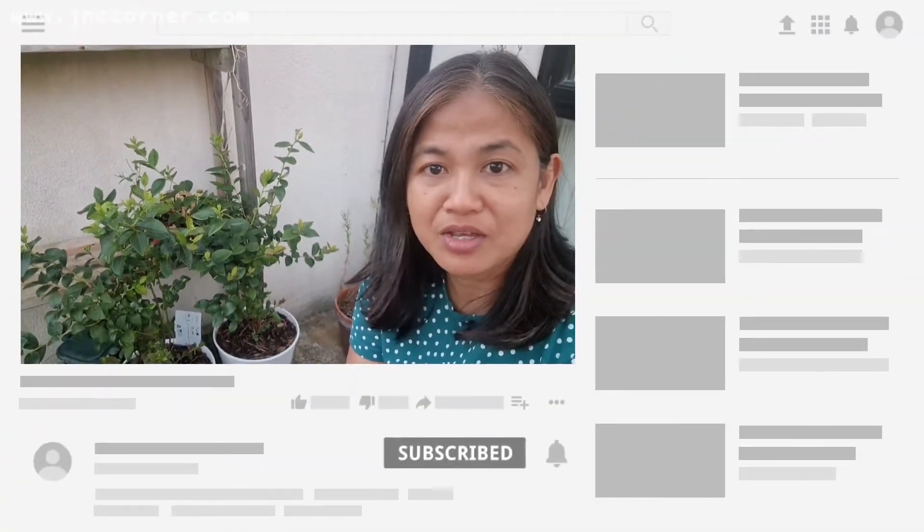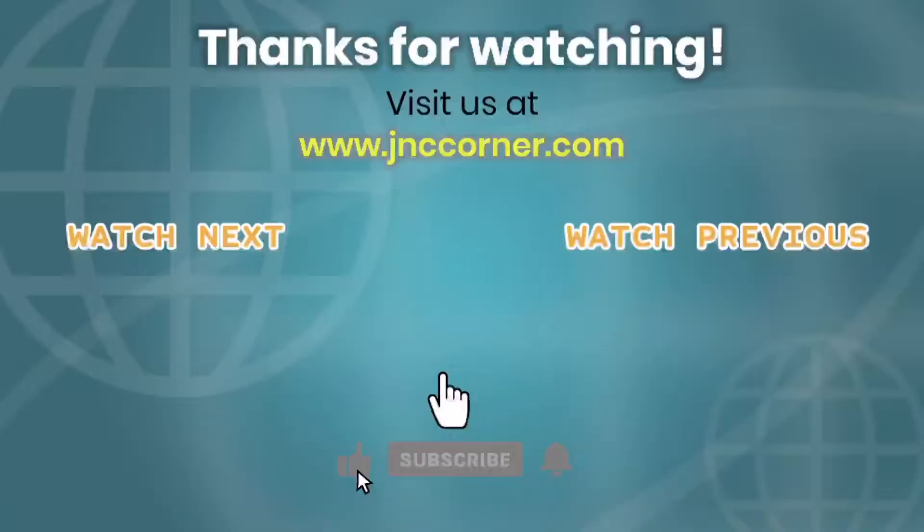So guys, if you find this helpful please consider subscribing to our YouTube channel and we will make more useful and educational videos in the future. Smash that subscribe button and notification bell so that you will be notified of our next video. See you next time, bye bye!